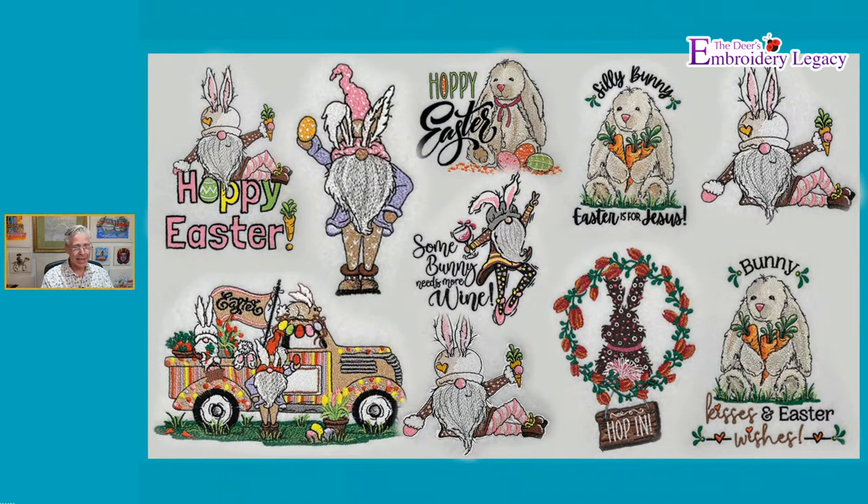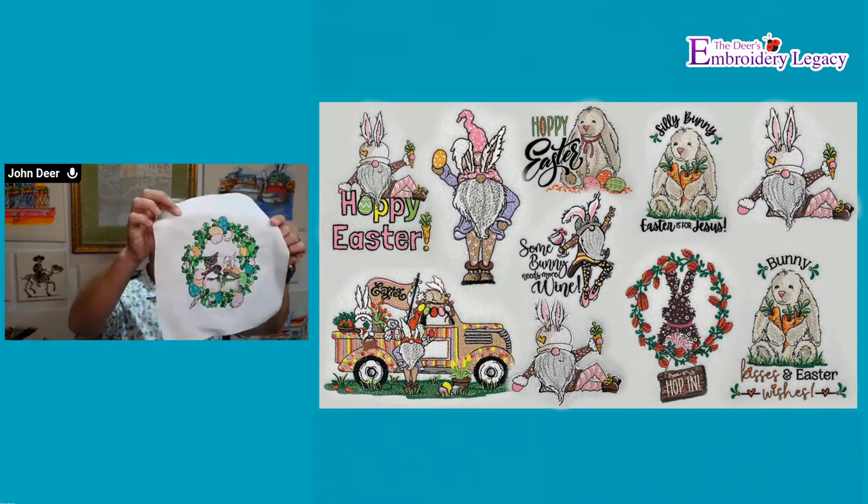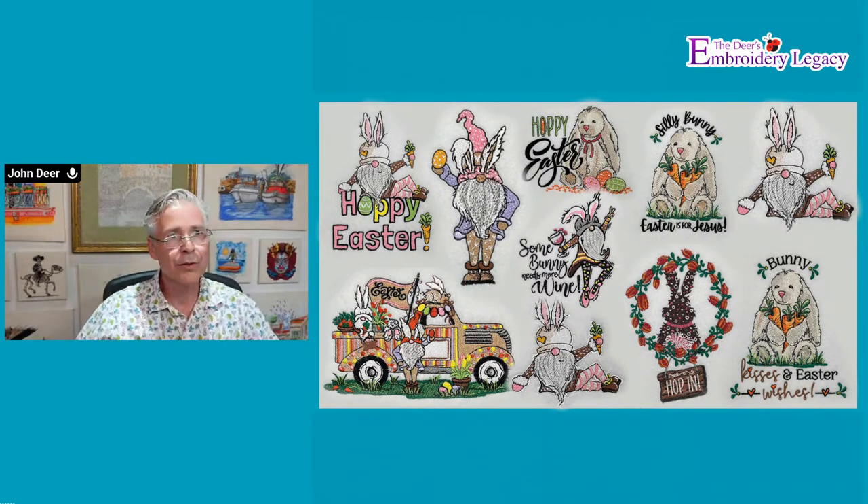Then we have our Bundle Two. These ones are also theme-related with the same feel, but I made sure I separated them so it was two different packs. Paul is asking what size hoops would those need — five-by-seven for the most part, but some even larger. The big one with the wreath probably needs like a nine-by-nine hoop or one of our 200x300 mm hoops. So some of them will require larger sizes.